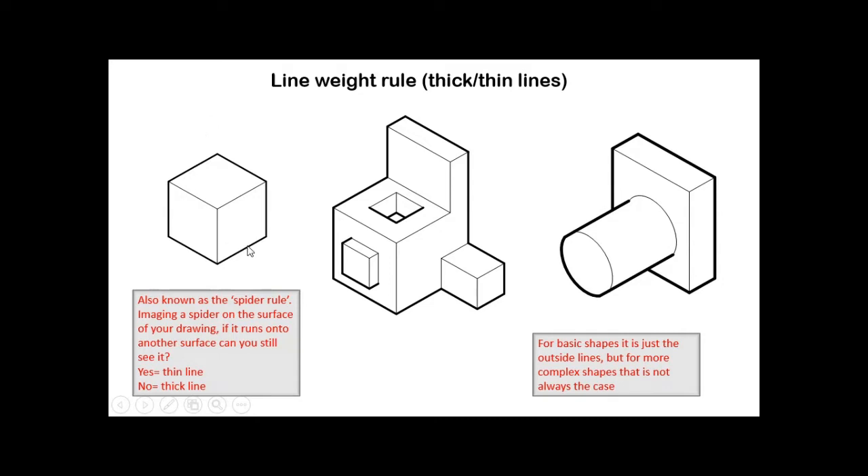With simple shapes, the thick lines are often just the outer outline. But once you get more complex shapes — like objects with buttons or holes — it becomes more involved. You have to think: if something is on the surface and runs around, can you see it or not? For example, if you're sketching a TV remote, you'd have thick lines around all the buttons. It's important to think this through before committing with your fine liner.